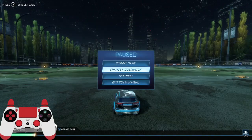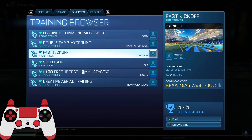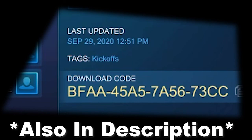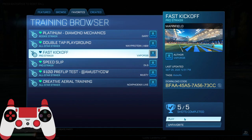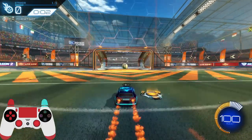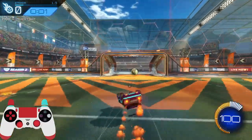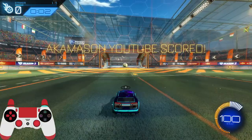And lastly, I have a training pack to practice this. Go to custom and then press enter code, and then type in this code that is on screen right now — you can see it right here, it's highlighted. Type that in and then it should bring you to here. Now that you're at the training pack, you'll realize that if you just try and drive into the ball, you won't get to it. But if you do a speed flip, you won't score.